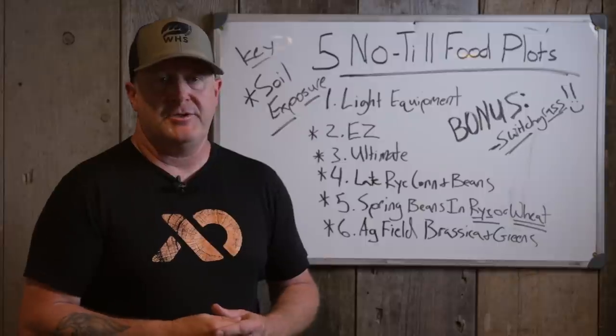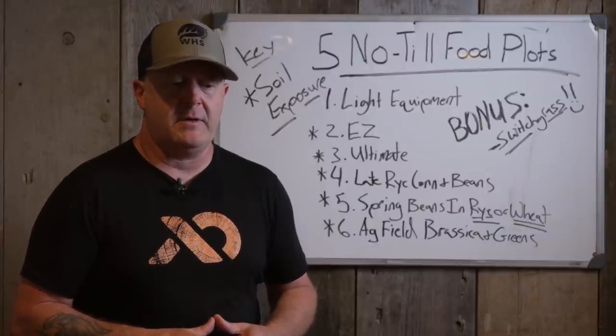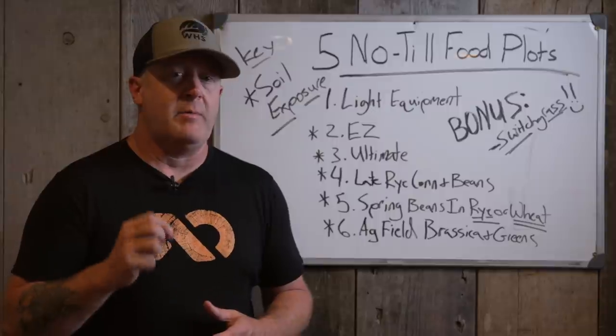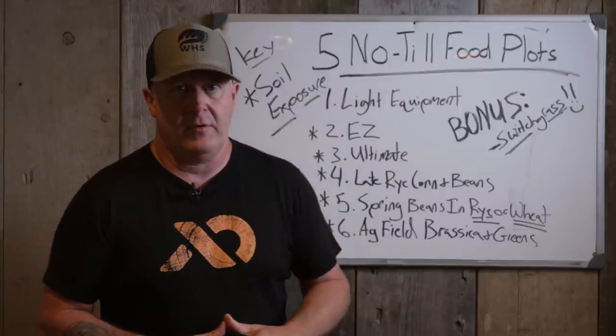Don't use 2,4-D on that second spray because it stays in the soil for a while and will kill your broadleafs. You can spray glyphosate — which is generic Roundup — get a good kill on that second application, and now those seeds can actually grow with sunlight getting down to them because all the vegetation has been killed and is drying out. You have to get the seed on the soil, and that's where this easy no-till process starts.